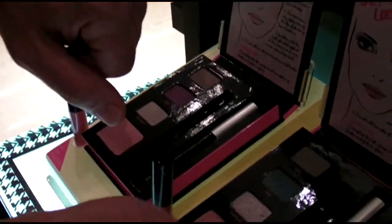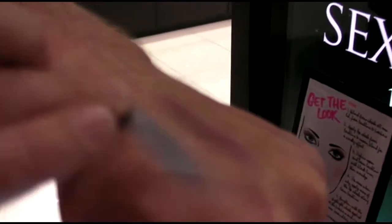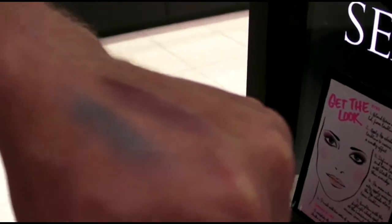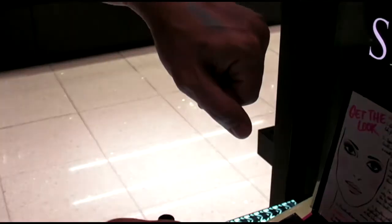On the mid-tone palette, we've got this gorgeous teal that's shot with a little bit of gold, and that gold pearl really picks up the eye color as well. And then on the fairer palette, you get a lavender shade, which tends to work really well on fairer skins.